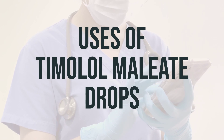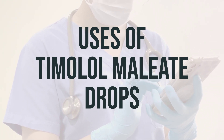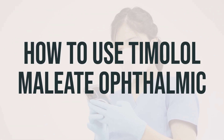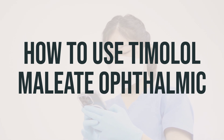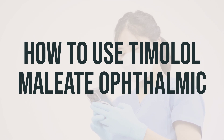It's important to follow your doctor's instructions on how to use this medication, including the daily dosage and the best time to take it. Before using timolol maleate drops, it's important to read the patient information leaflet provided by your pharmacist. If you have any questions, don't hesitate to ask your doctor or pharmacist.